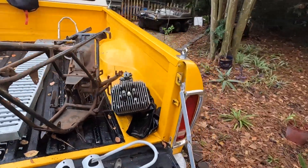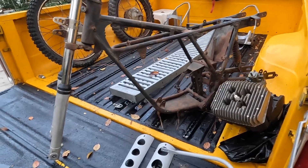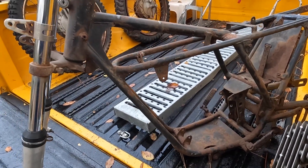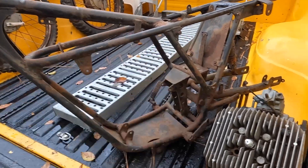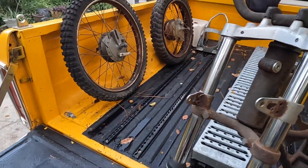Based on that, we're just missing a couple of fenders, maybe a taillight, a wiring harness — the electronics, which is just a coil and a condenser — and a six-volt battery. We're not too far off. We have the engine, the wheels.